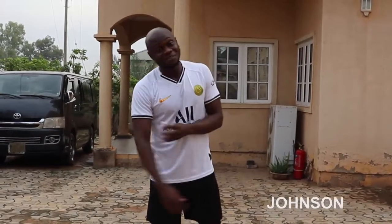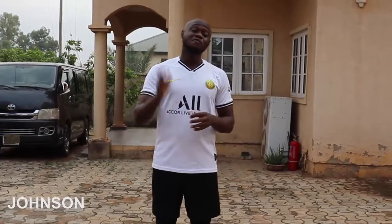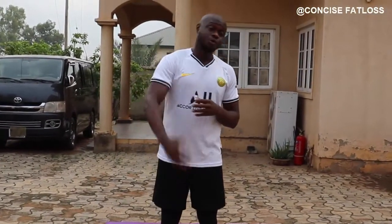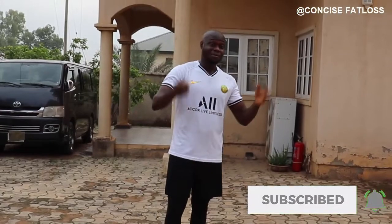What's going on guys, my name is John Siu with Concise Fan Loss. Today we are going to do a weekend full body workout. We are going to be starting with stretches, then do the workout, and then we'll do a little cool down and stretch. Make sure you are subscribed to the channel and without wasting any of our time, let's go.